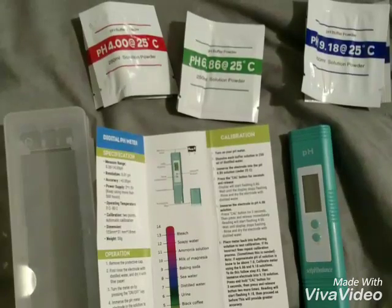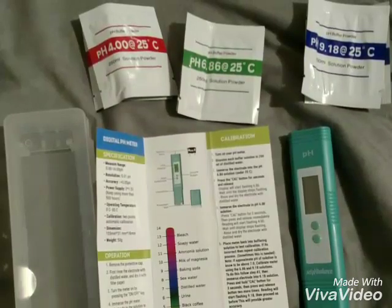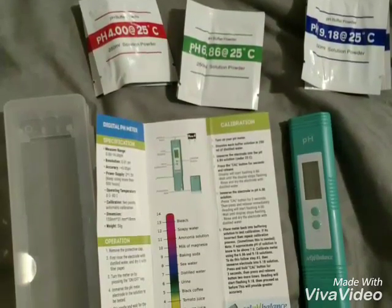This kit comes with everything you see above, and from what I understand is perfectly accurate to the chart shown.